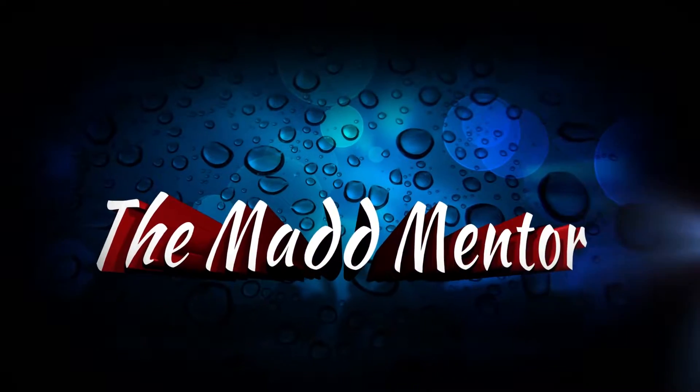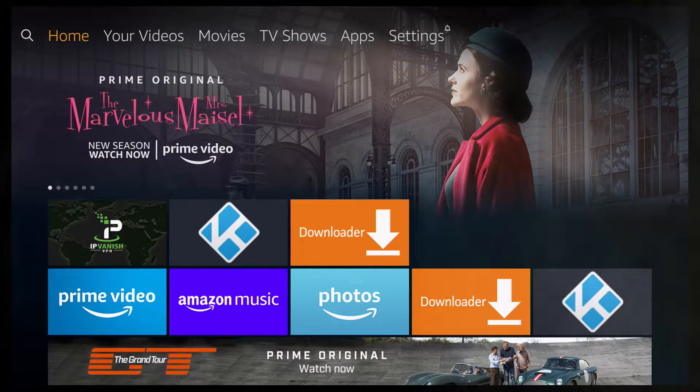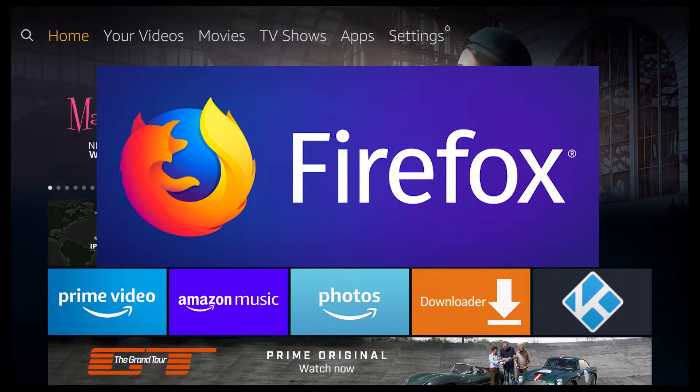Welcome to the MadMentor. In this video, I'll show you how to install Firefox for your Amazon Fire devices, including your Fire Stick, your Fire TV and the Cube.